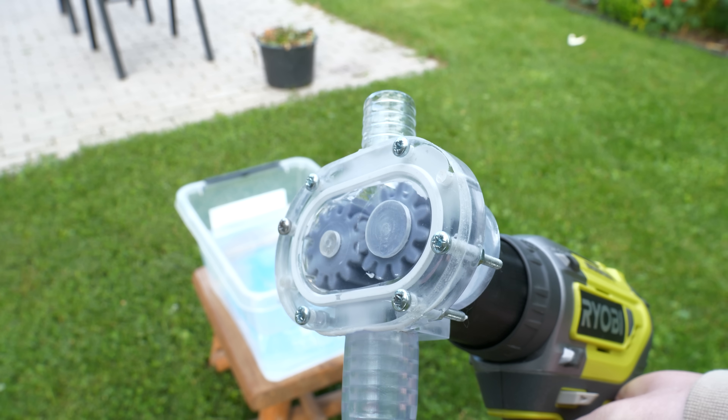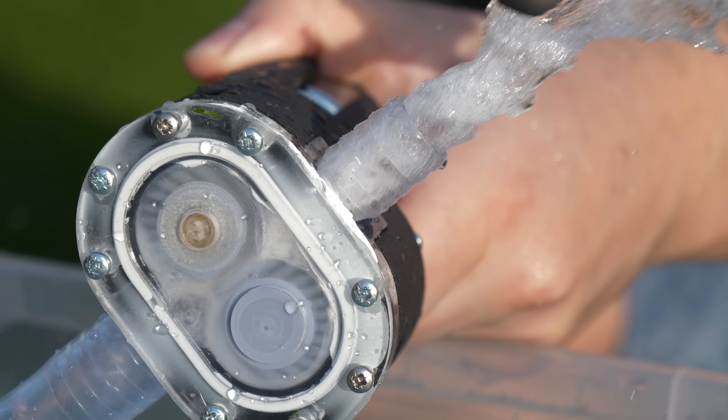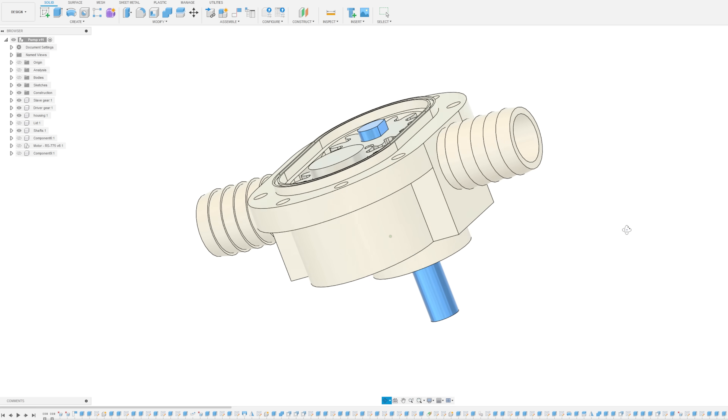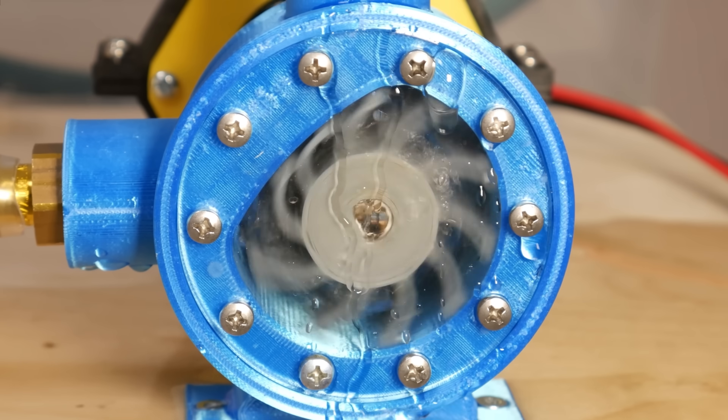I have to start the intro with a spoiler. I pulled a gear pump that does not leak. In this video we are going to pull the gear pump again, but the design is improved from my previous attempts and I finally pulled the pump that does not leak.